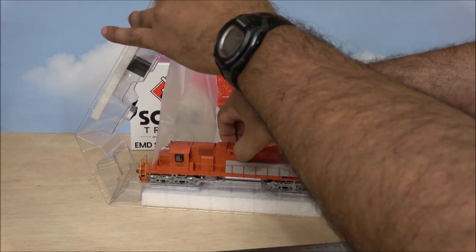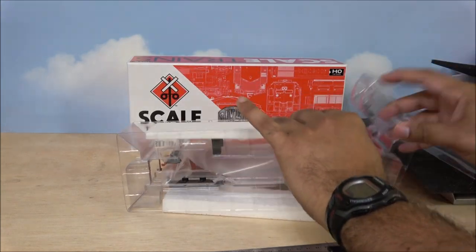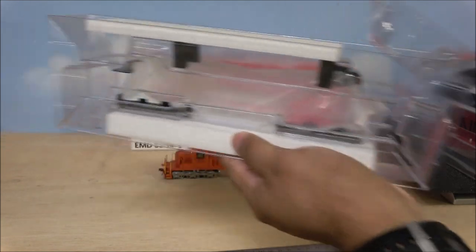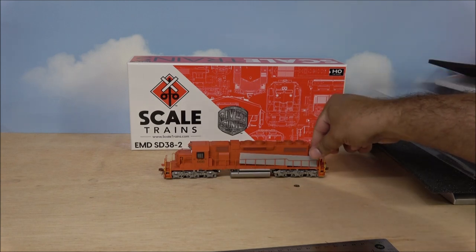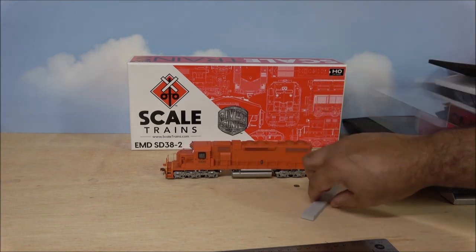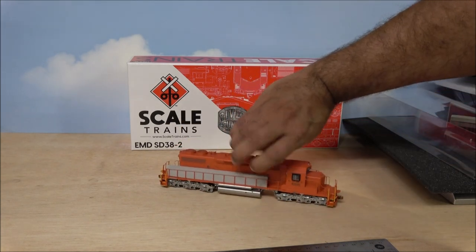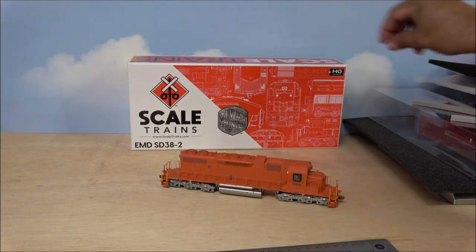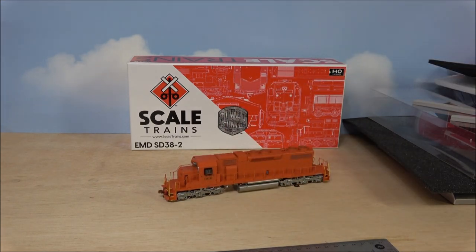Pop this open and there is your locomotive out of the box. It has truck immobilizers — as I call them — that also sit in the plastic to help keep things from moving. Just remove the guards here; they keep the handrails straight. Now we'll get to a 360-degree look.